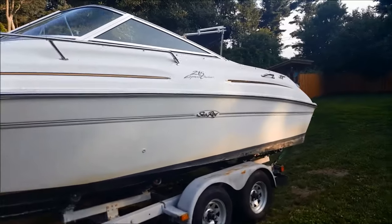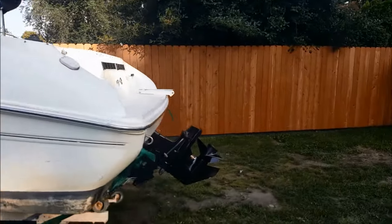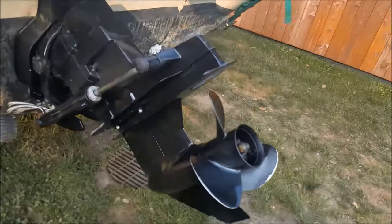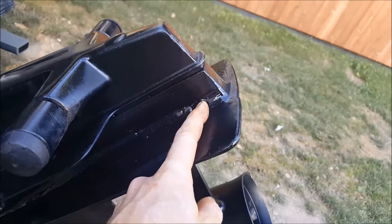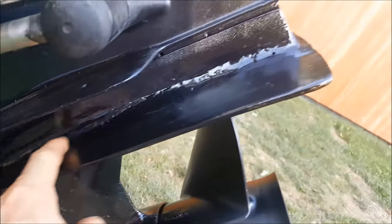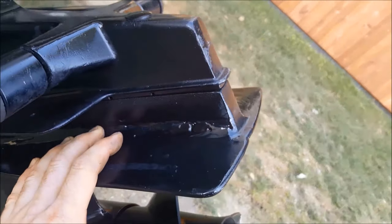All right, my 1998 Sea Ray 215 Express Cruiser — not the prettiest boat in the world. She's got some bumps and bruises, and here is our Alpha One we're gonna be putting that on. I'm not too concerned with drilling into this because somebody actually did a welded repair onto this fin a while back, so it's actually going to be covering that up a little bit, which is good.